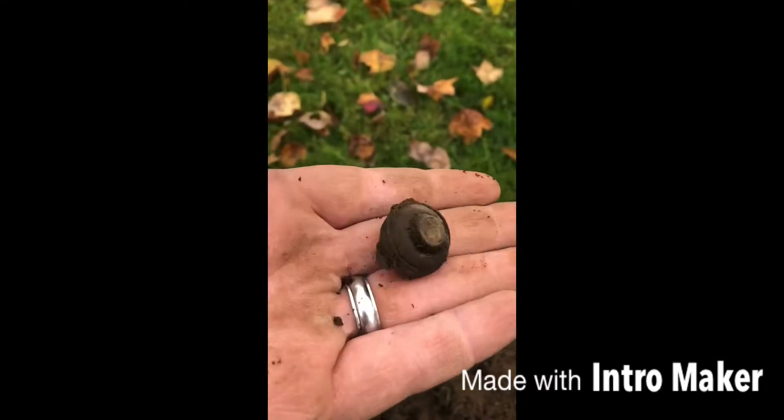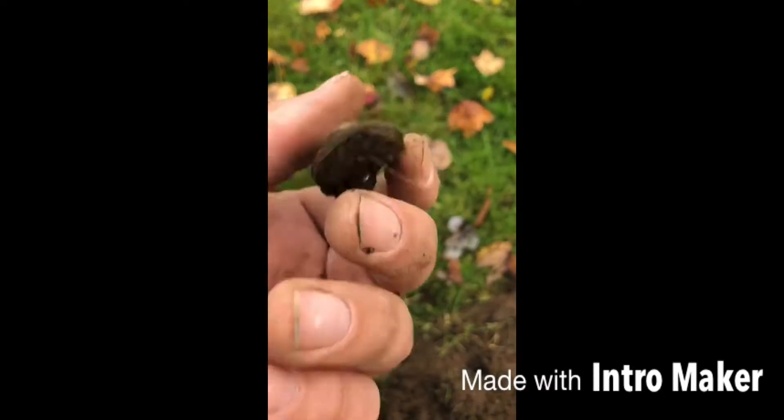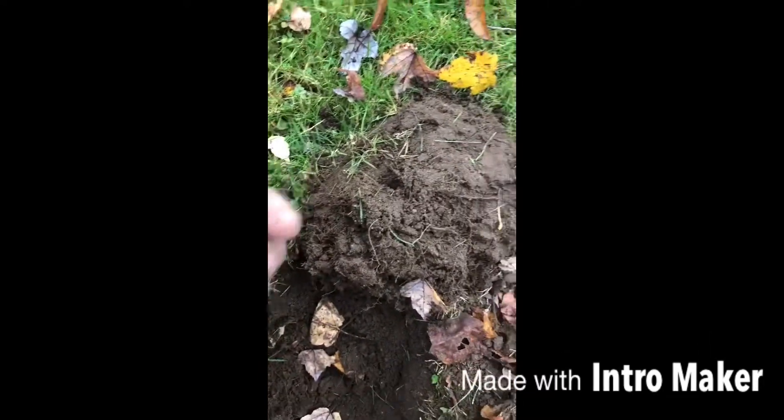But junk. Still happy to find anything. Yep, that's it. I'll get you back if I find something good.